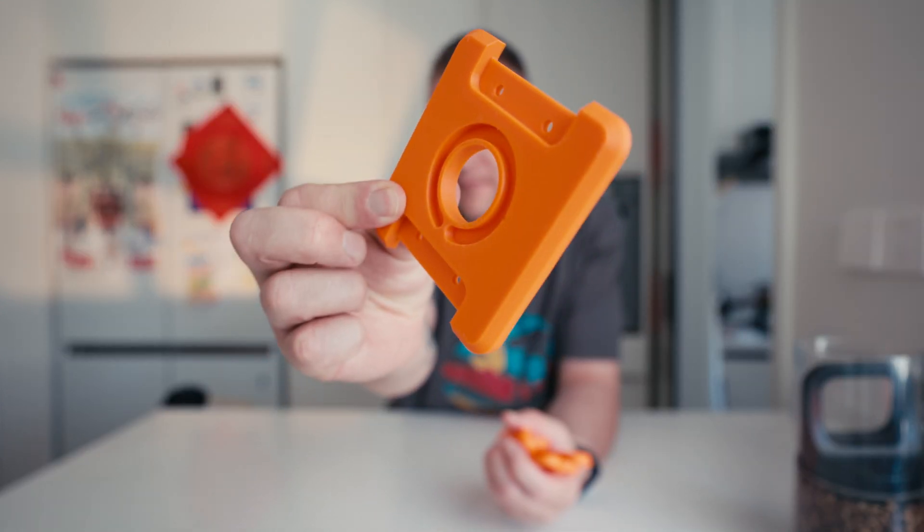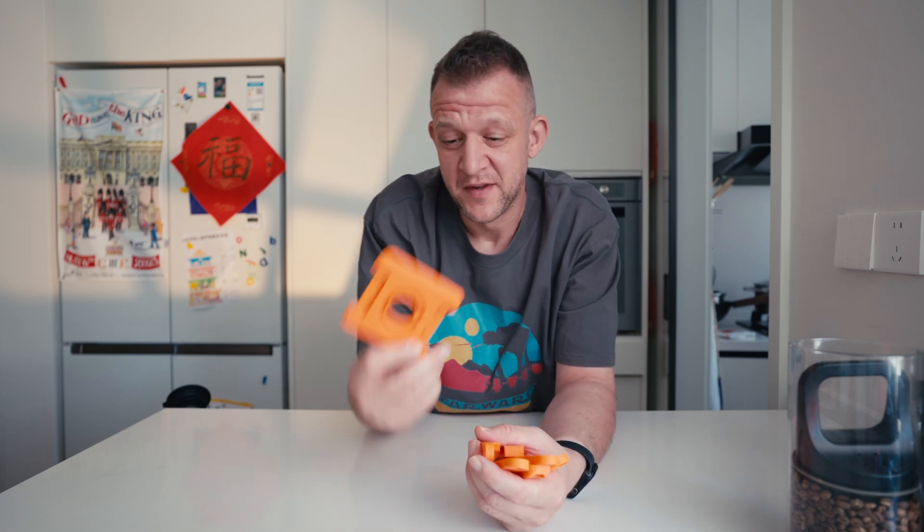Day two. After about four hours of printing yesterday, we've got the parts here. They're not quite the color I wanted — I wanted a darker but still bright orange — but overall with the 90% infill these feel absolutely solid. I guess now it's just time to get building.